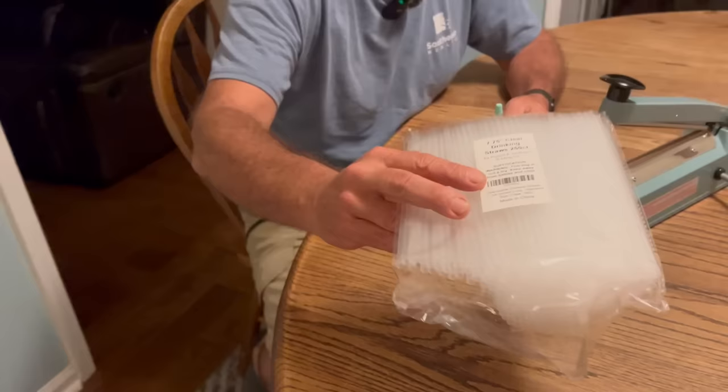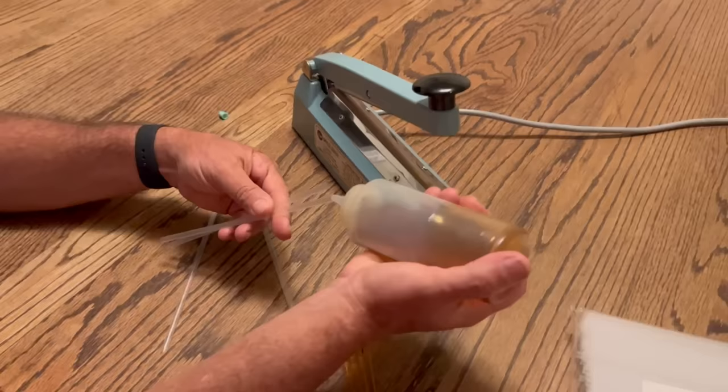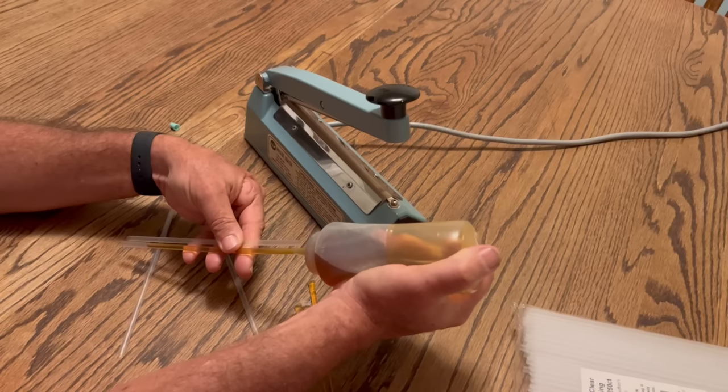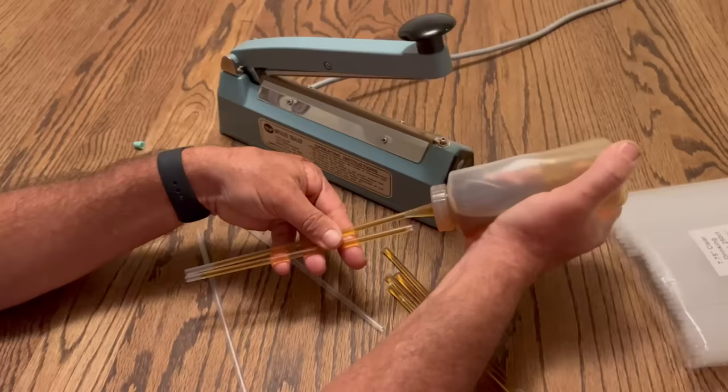The straws we use are just these 7.75 drinking straws — we get them on Amazon. All we do is take this little dispenser right here and fill the straws up with honey like this. The honey is about room temperature; if it's a little warmer, it helps it go faster. Fill it up to where it's probably three-quarters of an inch or so from one end. I do two at a time — it takes a little practice. At first we were just doing one at a time.